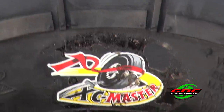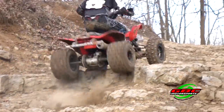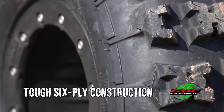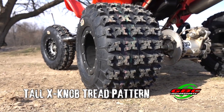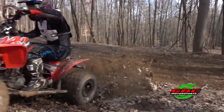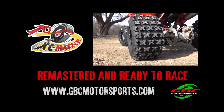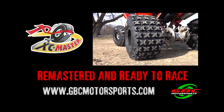GBC XC Master Tires are designed to meet the high endurance demands of cross-country racing and riding. Featuring a puncture-resistant six-ply carcass and a tall X-knob tread pattern, delivering superior traction, handling, and durability in all conditions. Remastered and ready to race — GBC XC Master Tires.